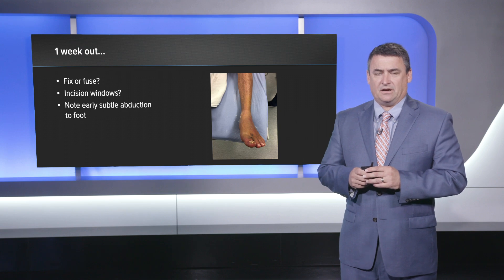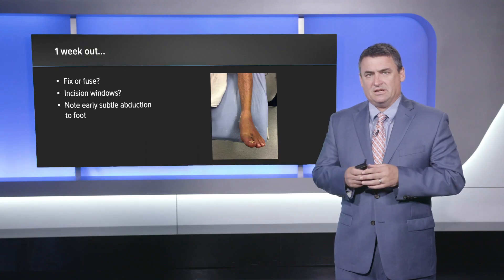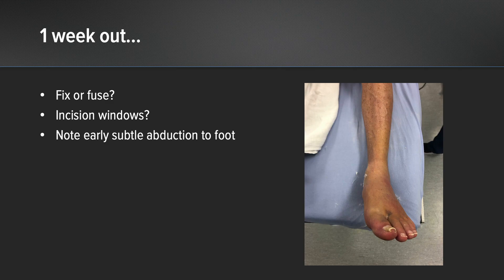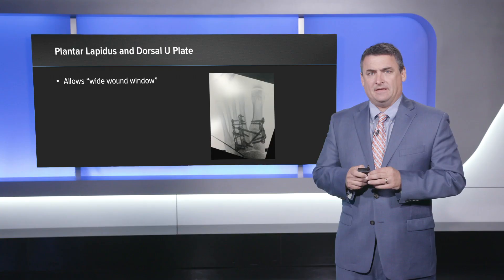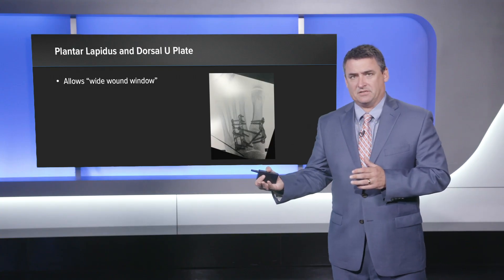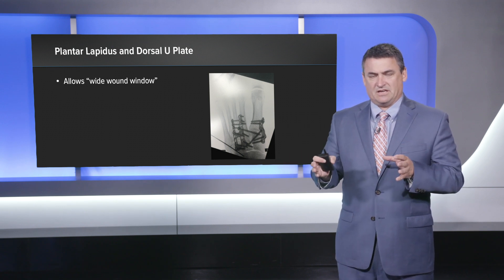In this case I'm going to choose to fuse it, given the nature of the injury and how displaced it was initially. The incision windows are important for these. In the past I've used an incision more dorsal between one and two, and another incision closer to three and four, and I'm always worried that the skin bridge isn't quite enough. You can note the early subtle abduction to the foot as it starts to predictably go into more and more abduction with this sort of injury. Here are our approaches — we have a plantar incision using the plantar Lapidus plate, and then a dorsal incision with a spreader that allows us to distract the TMT joints and reduce them.